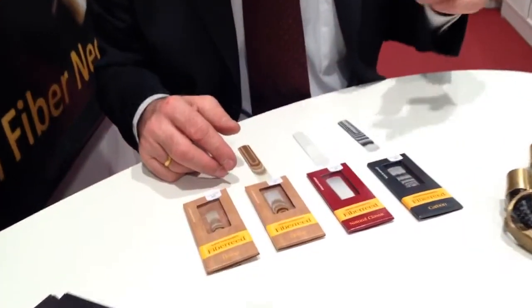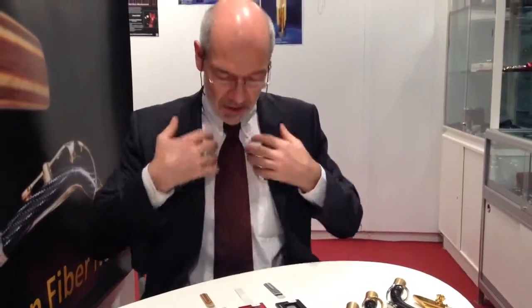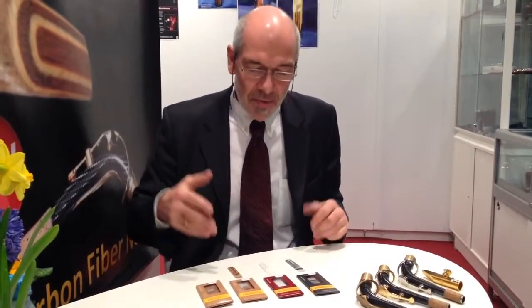Every player has to play a reed with his mouthpiece because it's very individual. It depends on your mouth, your throat, and your lungs — and also what kind of sound imagination you have: if you want a heavy bright sound, or if you prefer a low big sound. The most important thing is to have a very good combination of reed and mouthpiece that really fits together and that you feel comfortable. It should be easy to play, because everybody will sound like he has a sound in his mind.